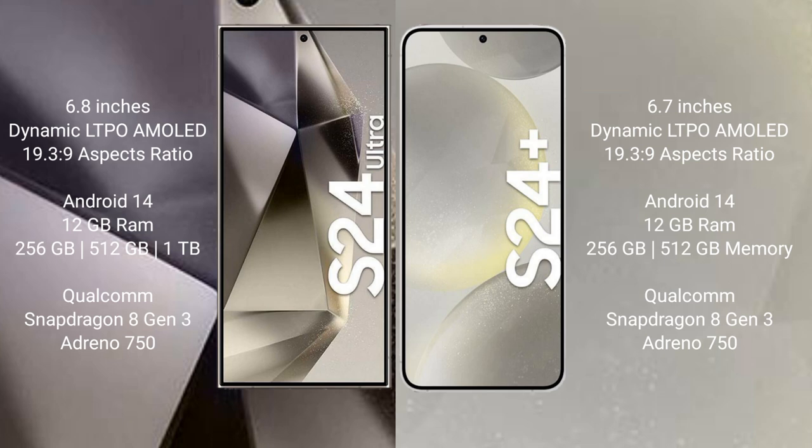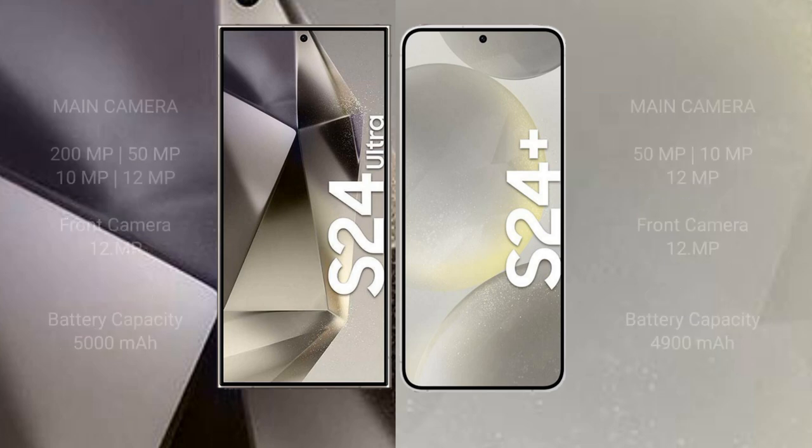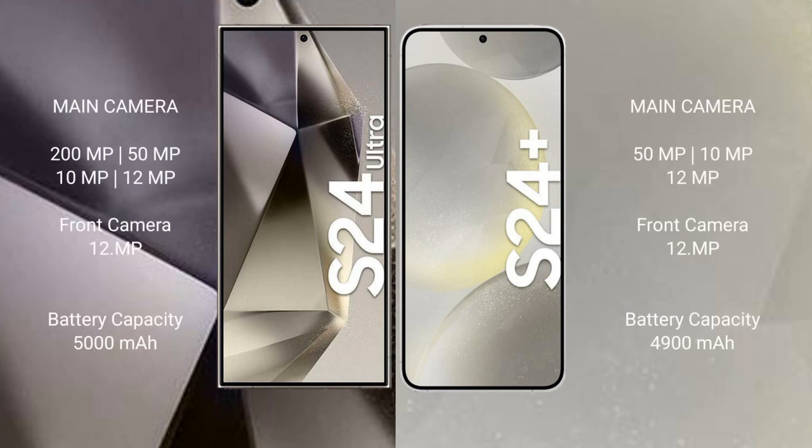Samsung Galaxy S24 Ultra comes with 12GB RAM and 256GB, 512GB, or 1TB internal storage, Qualcomm Snapdragon 8 Gen 3 processor, and GPU Adreno 750. Samsung Galaxy S24 Plus comes with 12GB RAM and 256GB or 512GB internal storage, Qualcomm Snapdragon 8 Gen 3 processor, and GPU Adreno 750.